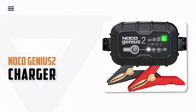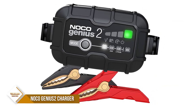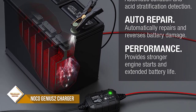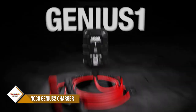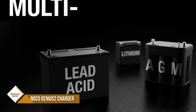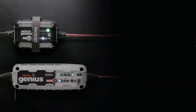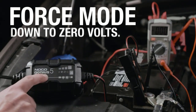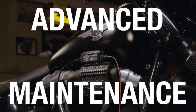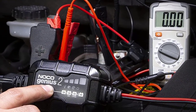Number 4: NOCO Genius 2 Battery Charger. An integrated digital thermal sensor detects ambient temperature and adjusts the charge to eliminate overcharging in hot climates and undercharging in cold climates. An advanced battery repair mode uses slow pulse reconditioner technology to detect battery sulfation and acid stratification, restoring lost battery performance for stronger engine starts and extended battery life. It charges batteries as low as 1 volt, or use the all-new force mode to manually begin charging dead batteries down to 0 volts. It's 30% smaller than the G1100 and delivers over 140% more power, serving as an all-in-one solution: battery charger, maintainer, trickle charger, float charger, and battery desulfator.